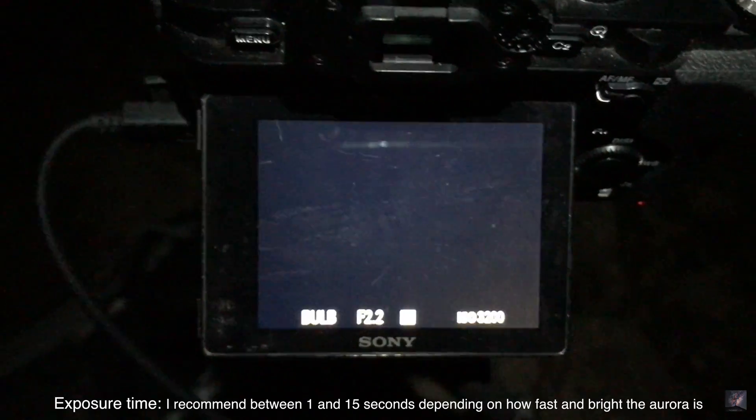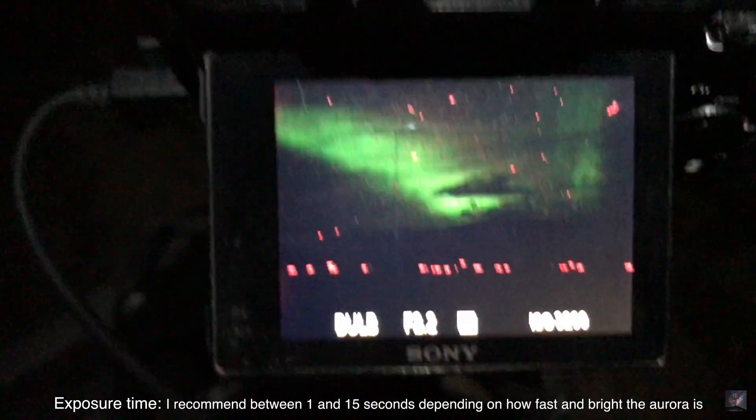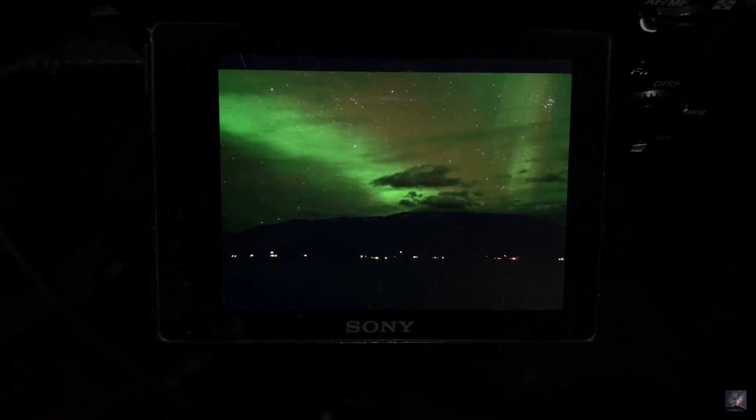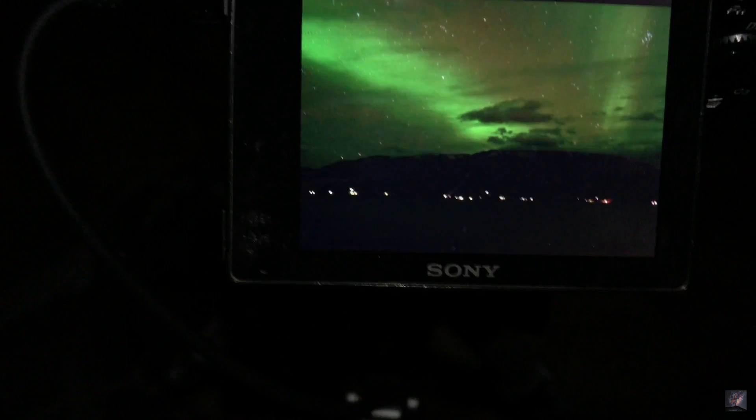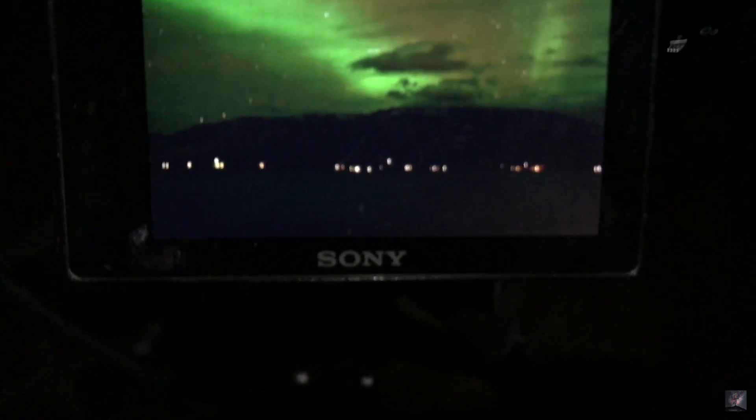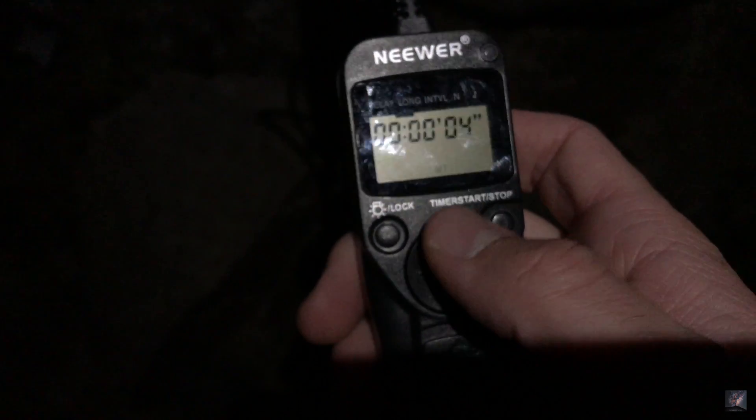2 seconds. I'm going to play back this photo and there you go. I actually want a little bit more brightness because I can't really see the foreground. So I'm going to reduce this a little bit and go for 6 seconds.